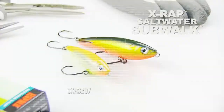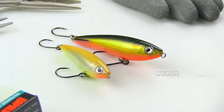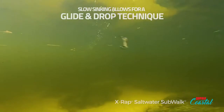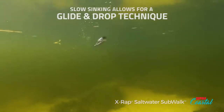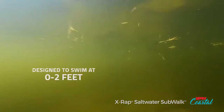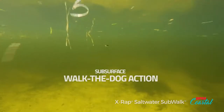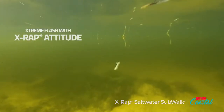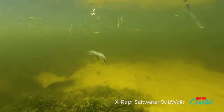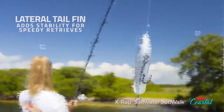The Saltwater X-Rap SubWalk in size 7 — I'm really excited about that, as well as we still have the 9. It has a slow sinking type of action. It can be fished from the surface down to two feet. You can let it sink down to two feet, but as you work it back it's going to have a tendency to rise. And more importantly, it has a wide sweeping hard gliding cadence, and that glide it does is certainly caused by the fins on the back.